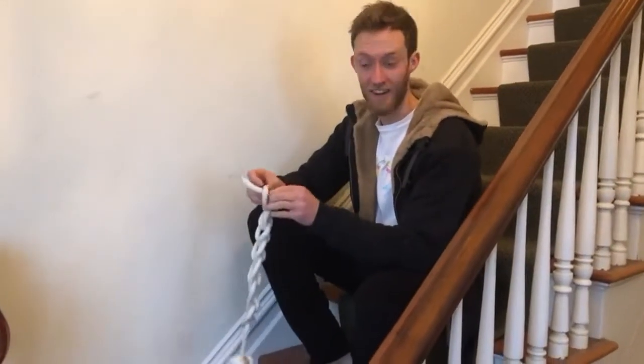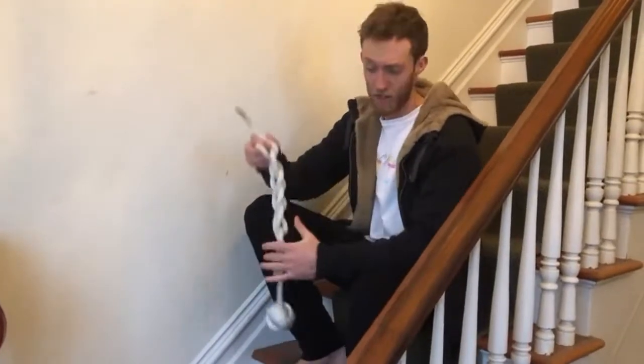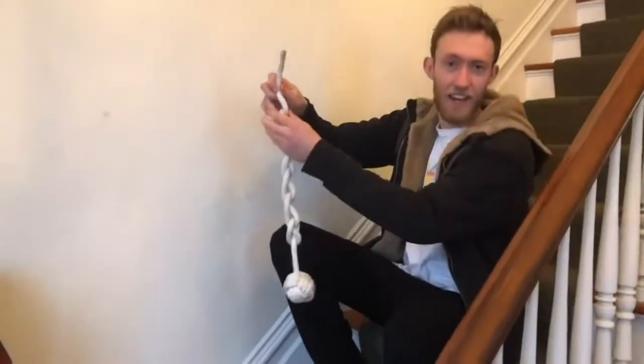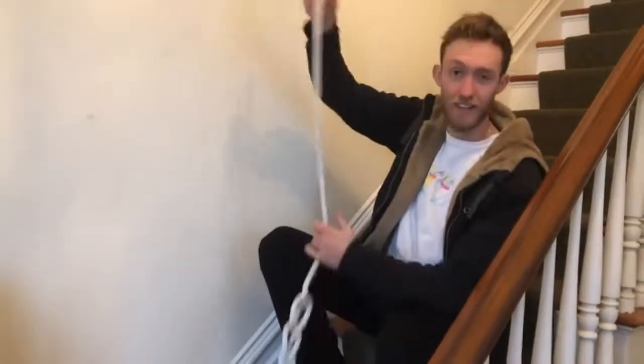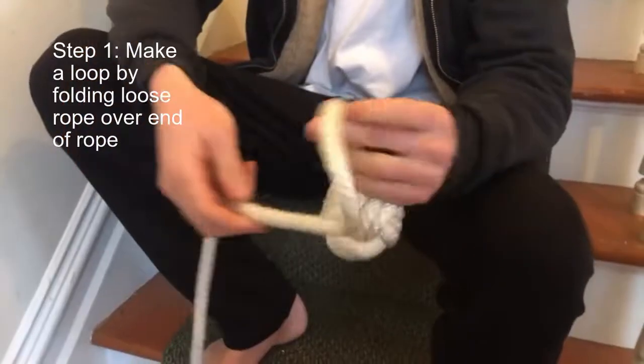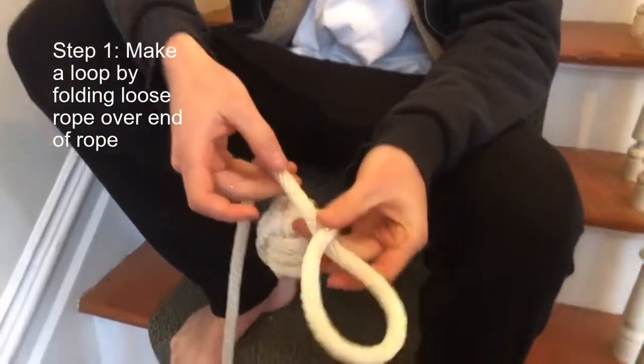Oh hi, didn't see you there. Curious what I got going on here? This is a handy little knot for shortening the length of rope. Why don't I teach you how to do it? Start with a loop by folding one side over the other.